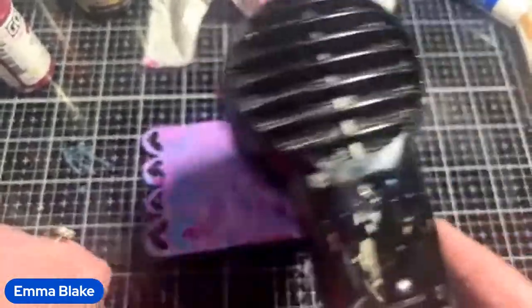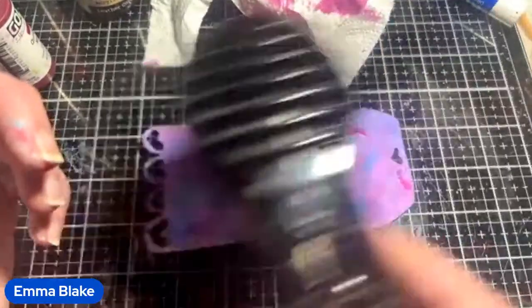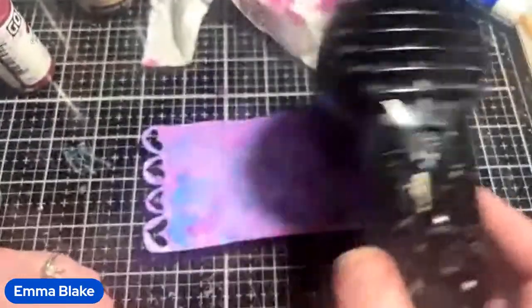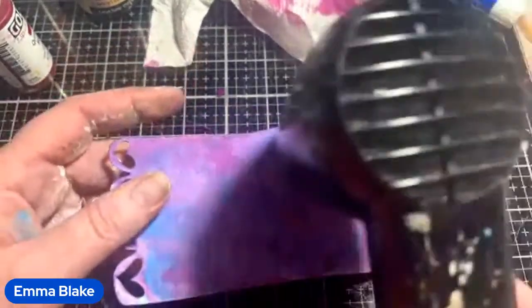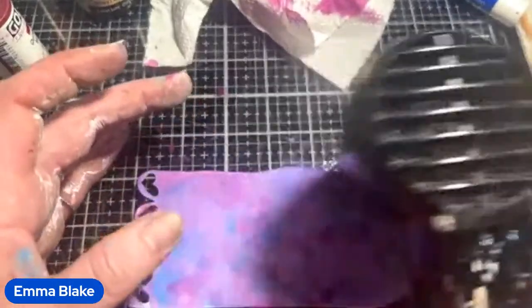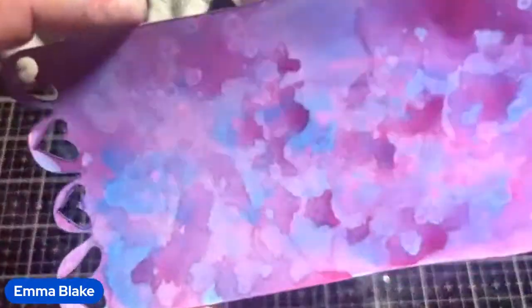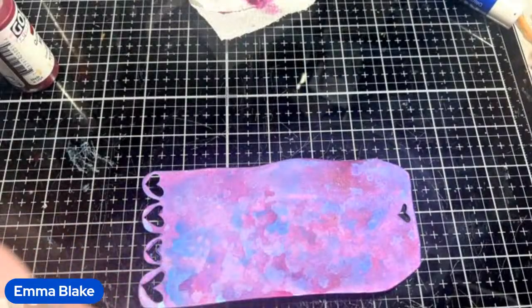This also works on greyboard and other things — there are so many different techniques. You could stop there and it's fabulous — it's just ace. I did a massive big MDF butterfly with this whole technique and I absolutely loved it.